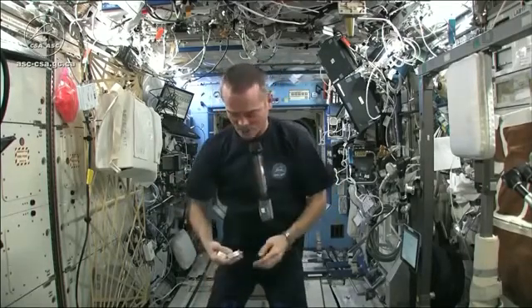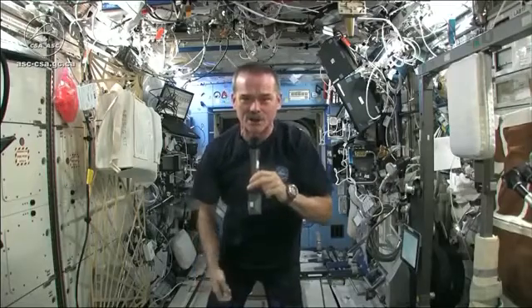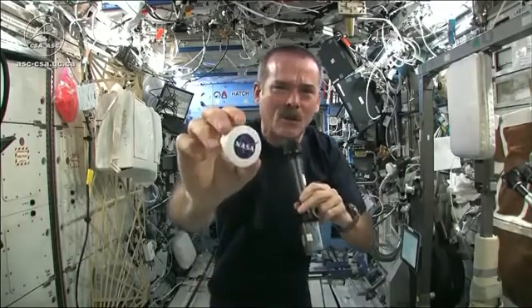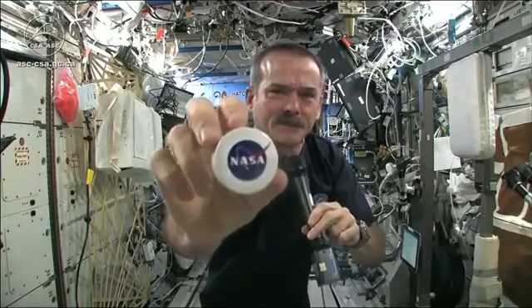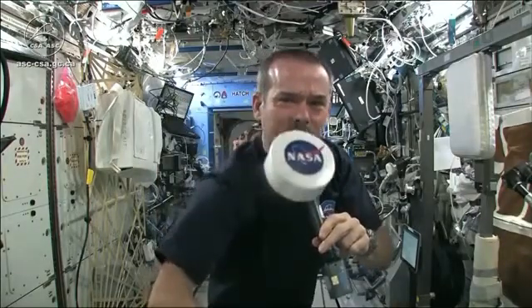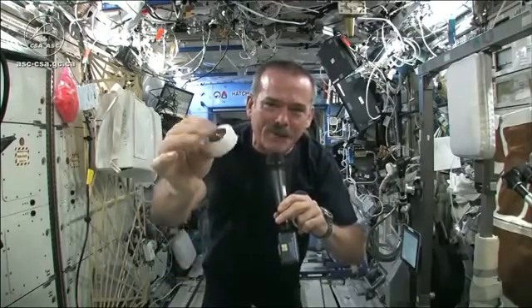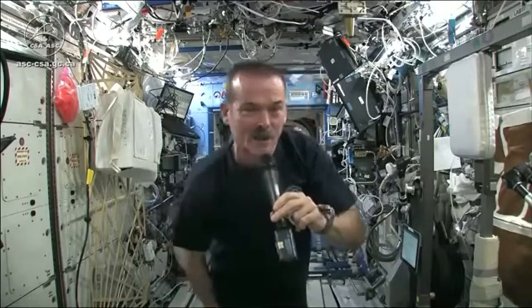I had to use equipment that was here on board the space station. We may have the coolest washcloths ever here on the space station. Here's one of our washcloths — and it's compacted, put down into this little tiny hockey puck so that it saves space.